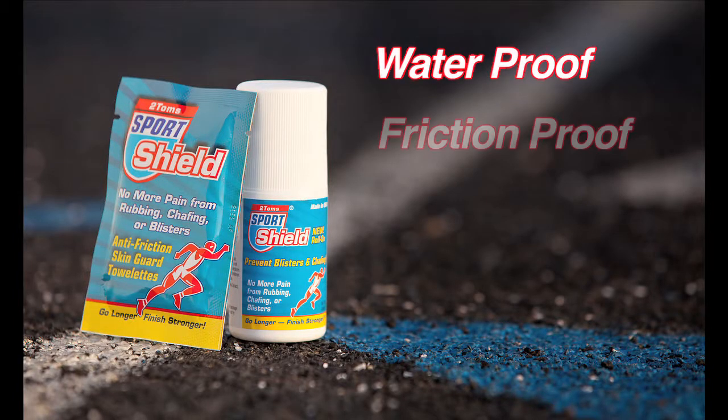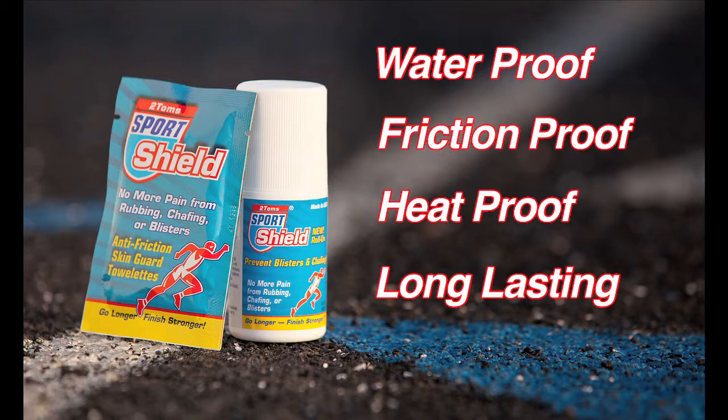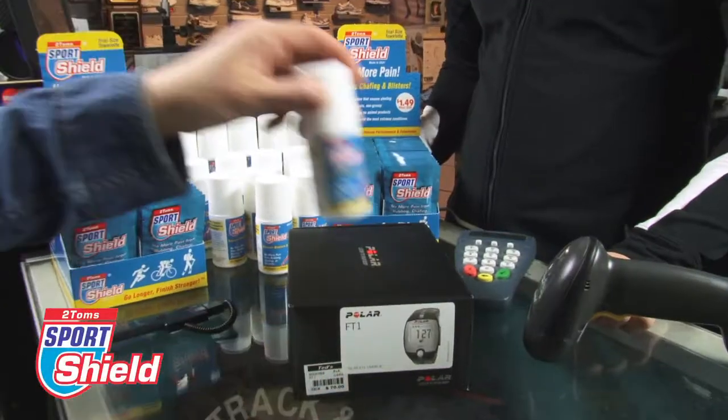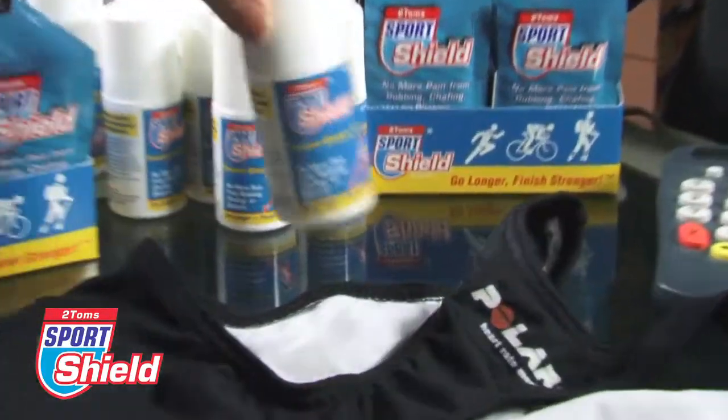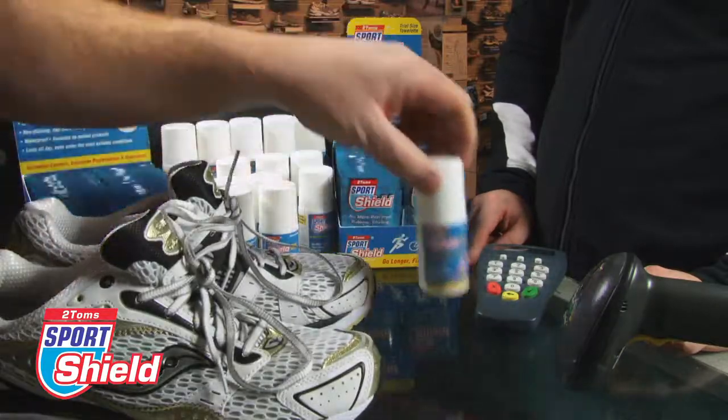Sport Shield is waterproof, friction-proof, heat-proof, and long-lasting. It will not wipe off, rub off, or sweat off. Sport Shield does not melt. Use Sport Shield anywhere that abrasion occurs, like skin-on-skin contact, clothing-on-skin contact, or gear-on-skin contact.